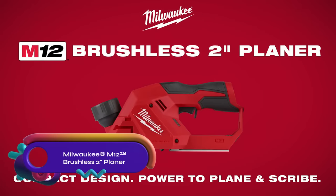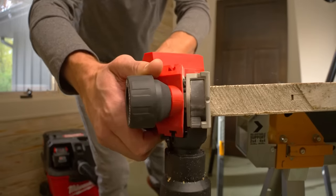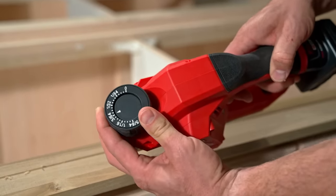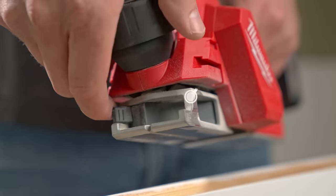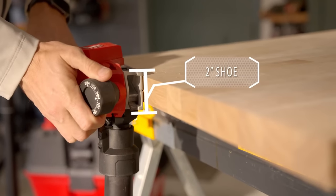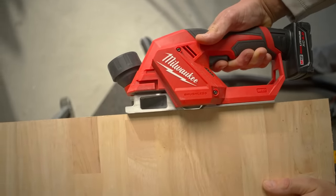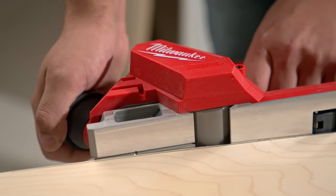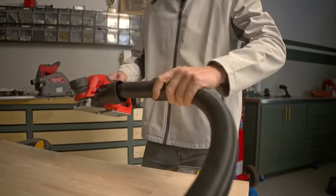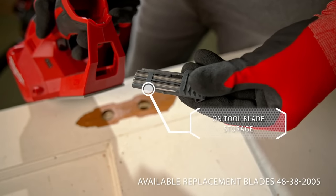The Milwaukee M12 brushless two-inch planer is a powerful and compact tool designed for finishing carpentry and remodeling. It can remove up to 1.98 millimeters in a single pass and has a dual-sided shaving port for improved convenience. With its two-inch wide shoe, it is optimized for common applications like scribing and planing doors. Operating at 14,500 RPM with two blades on the cutter head, it provides a smooth surface finish, 21 depth settings, a lockable kickstand, and a shavings collection attachment for efficient cleanup.